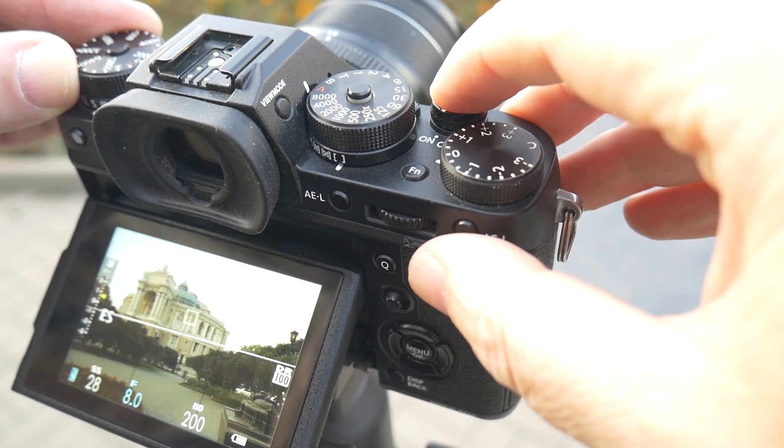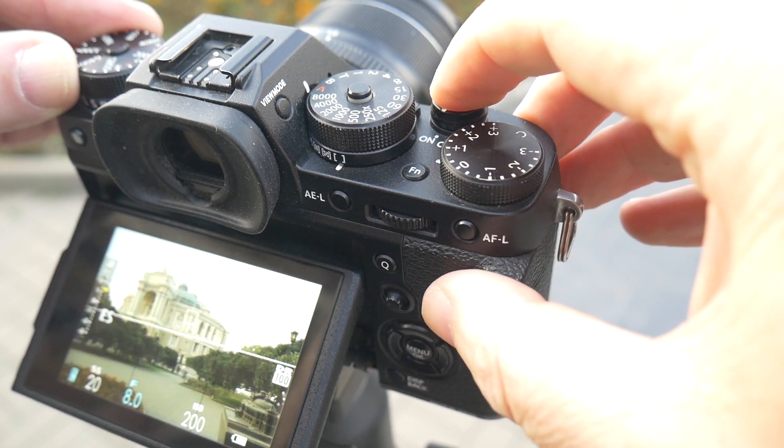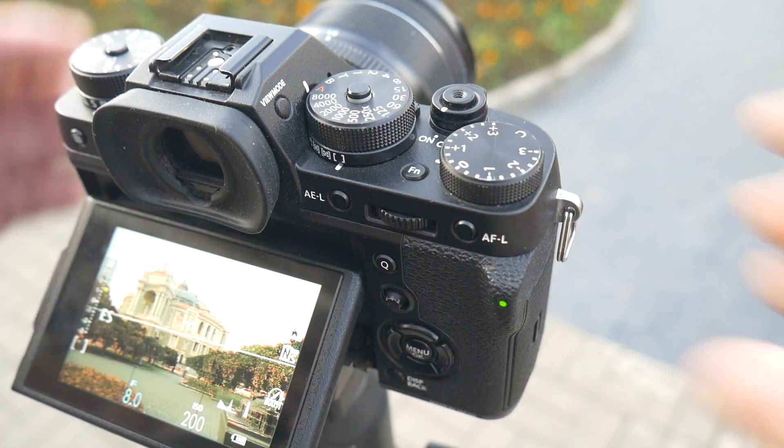Take the shot, then move the compensation dial plus two notches and take the shot, then plus two notches again and take the shot. If you have a good head for exposure, you'll realise that we are now at the correct metered exposure. But we're not going to stop there — we repeat the same move twice more to give us two overexposed shots, giving us a five-shot bracket ready to be merged in post-production.